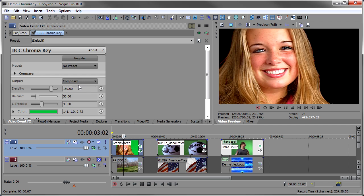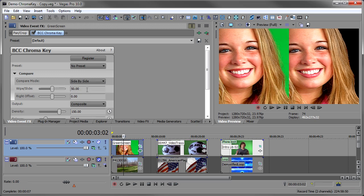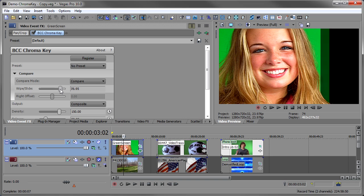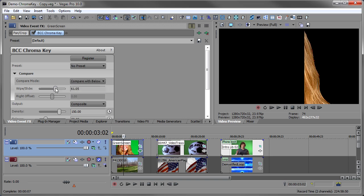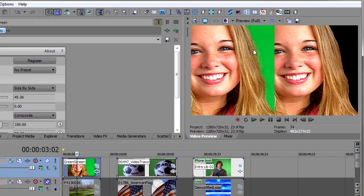Let's go back to composite, and I want to open up the Compare here. This is a unique feature to the Boris chroma key and it's really valuable. I'll go to the compare mode and select side-by-side comparison. There are several options — side by side, compare with a wipe, compare with below — but I find the side by side to be the most useful.